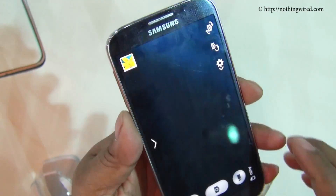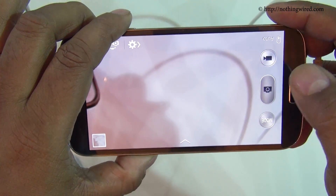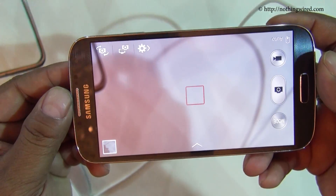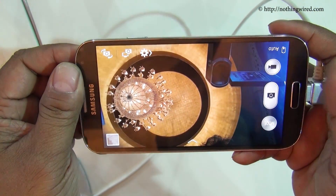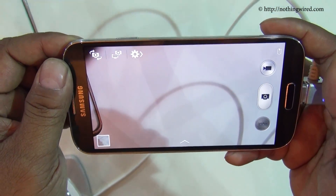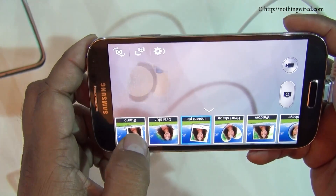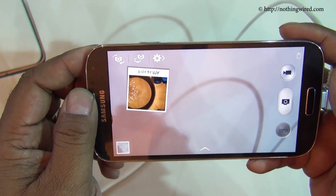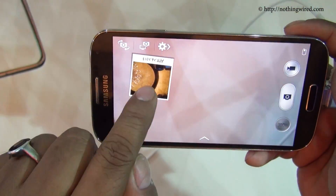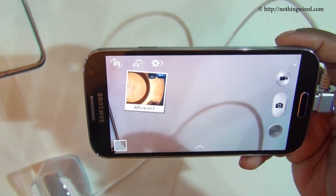Then you have the 13MP back camera. Samsung promises almost zero shutter lag — not zero, but almost zero. There is also a feature called Dual Camera, where both the back and front cameras work together. So for example if you are bungee jumping and want to capture the location in front and also your excitement, you combine both into one frame. You can change the frame style, giving a complete experience with you involved in the scene. That's a pretty nifty feature.